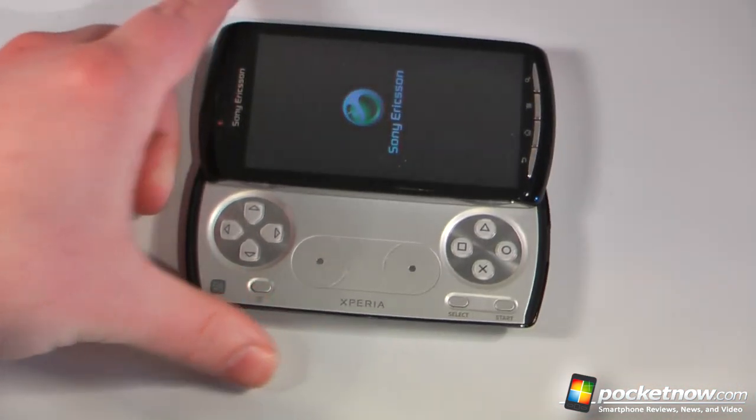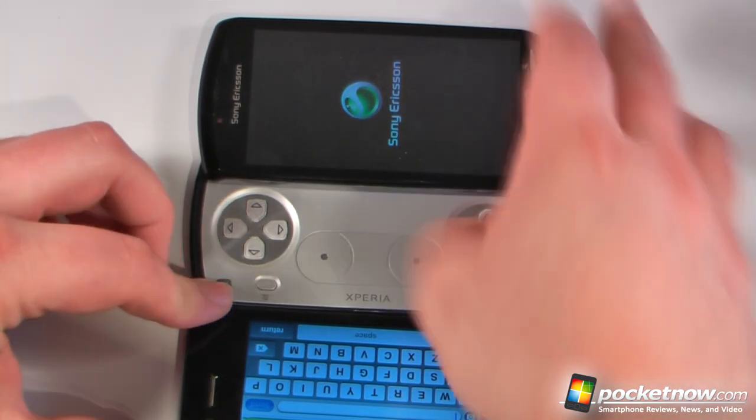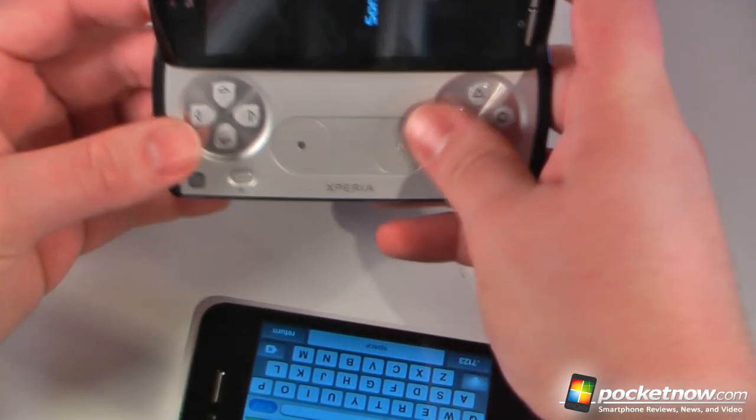You can also compare this to an iPhone 4, and it's much thicker than an iPhone 4 — of course we do have this gamepad here.